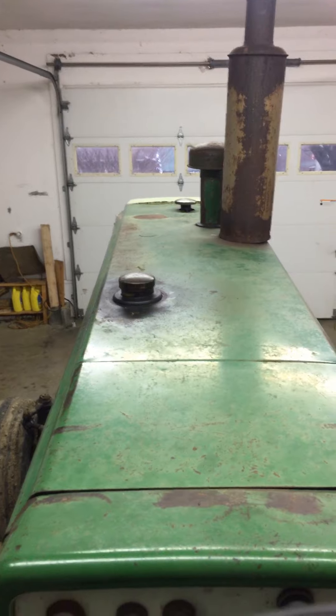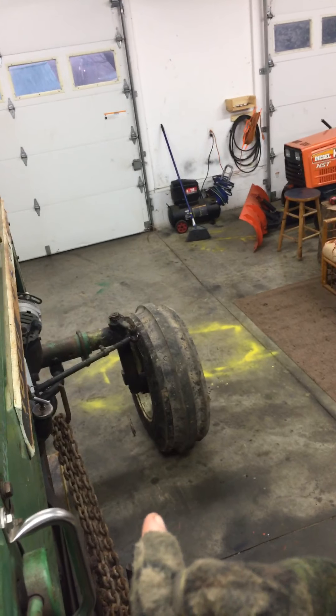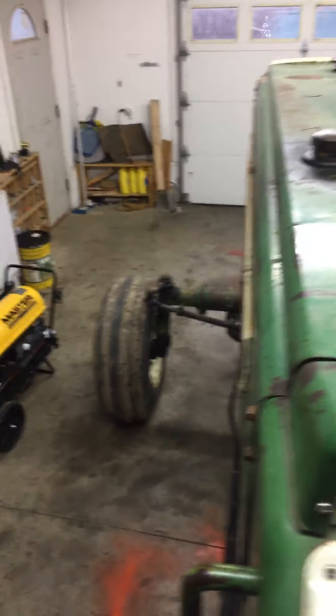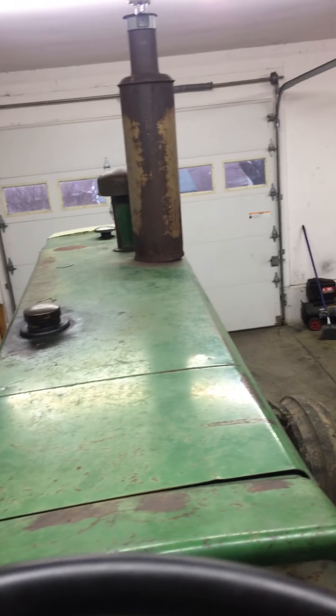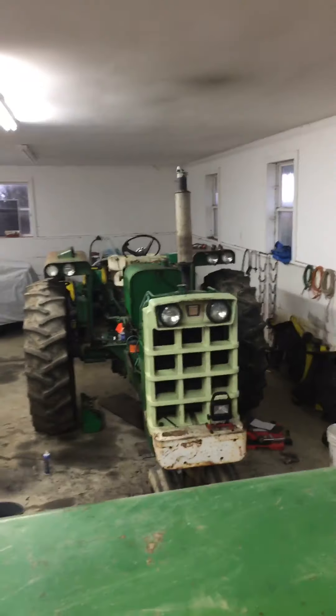We did put new batteries in it in the summer because they croaked. There's a new tire right here — I kind of blew it out in the summer, long story. I think that tire there is original and these two tires are original. It also got a new flop — that one there has a new flop too.